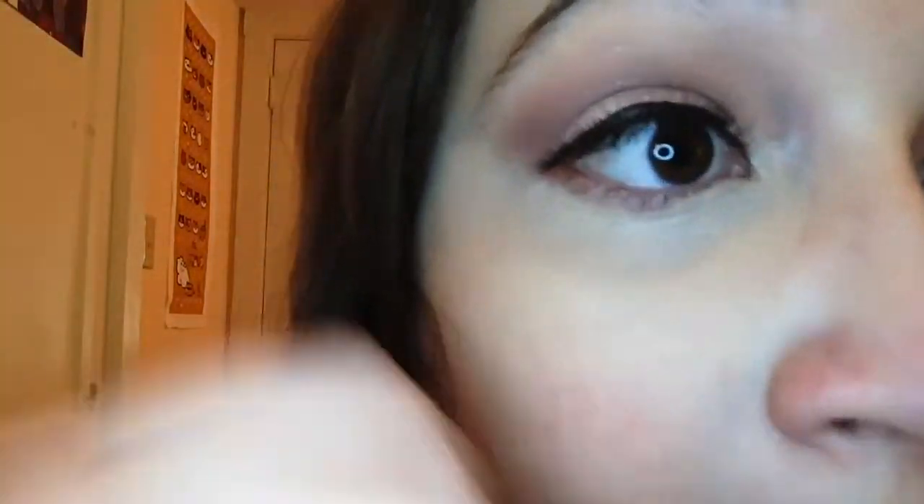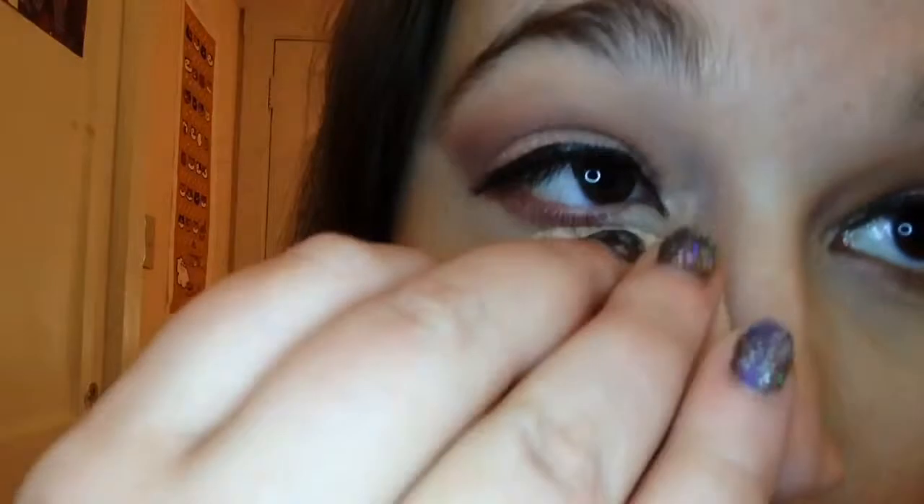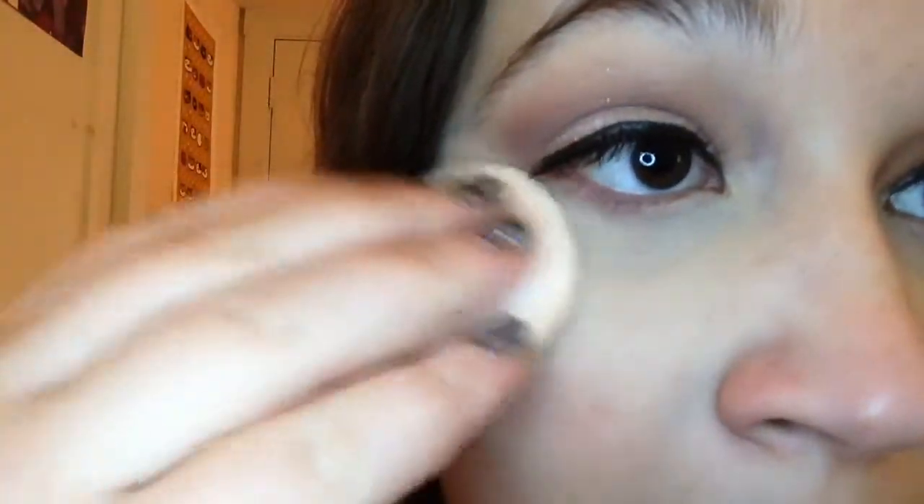Next I'm taking my Fit Me powder foundation, and I'm just going to make sure there's no creases. I'm just going to pat this all over my under eye with the puff that comes with it, and I'm also going to put it all over my face as foundation.